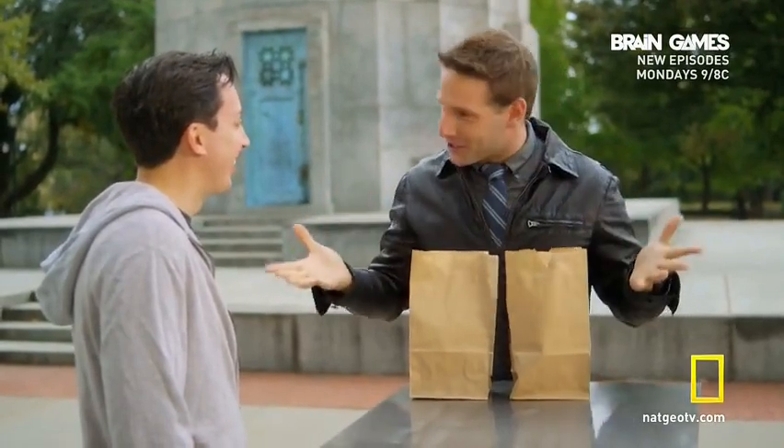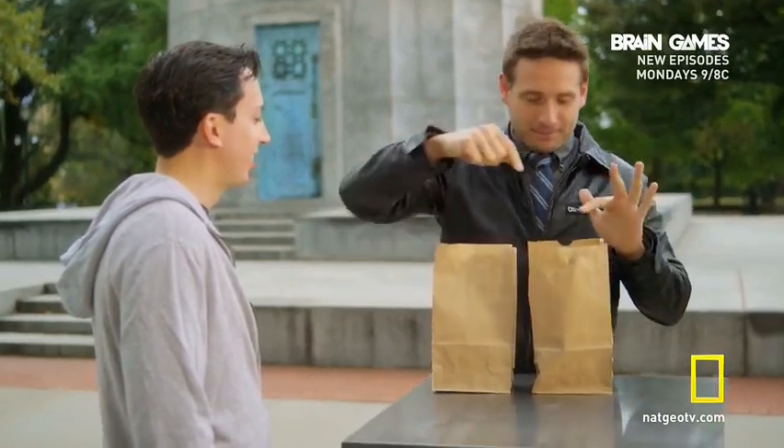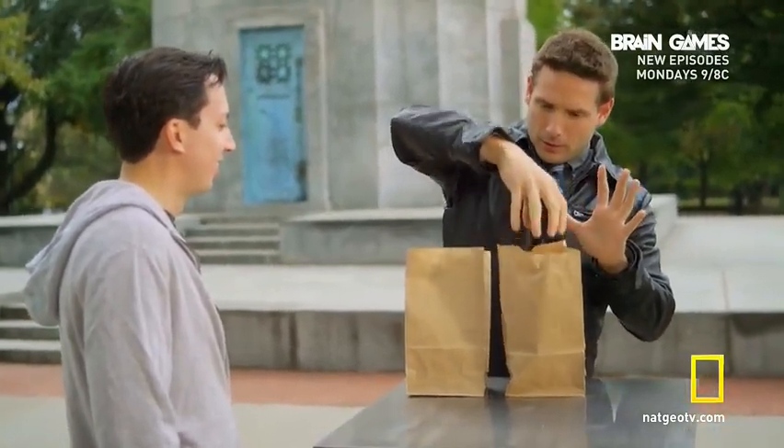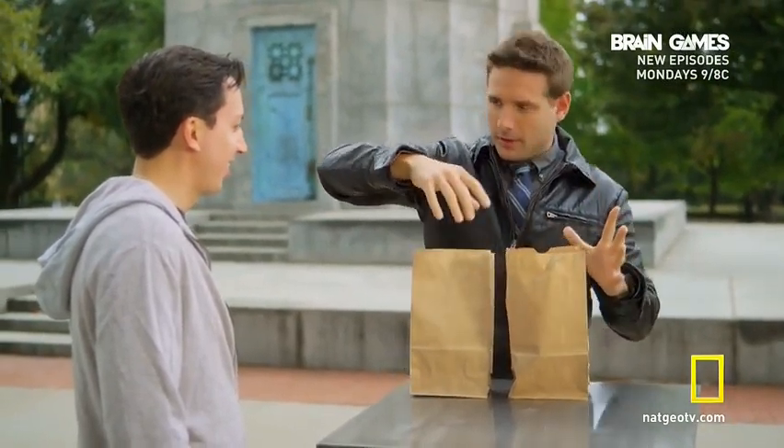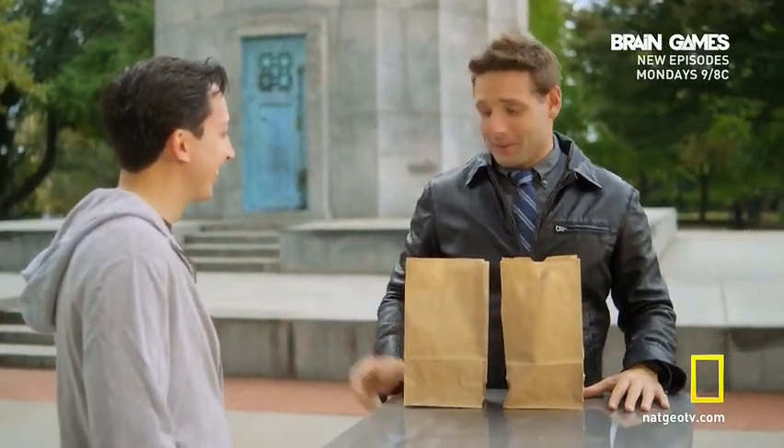The part I left out — without touching the bag, without touching the cup, right? Or the bag. So I'll do it again. I'll make it go back, but I'm not going to touch it this time. Watch. I didn't see anything. You didn't see anything. It really did go.